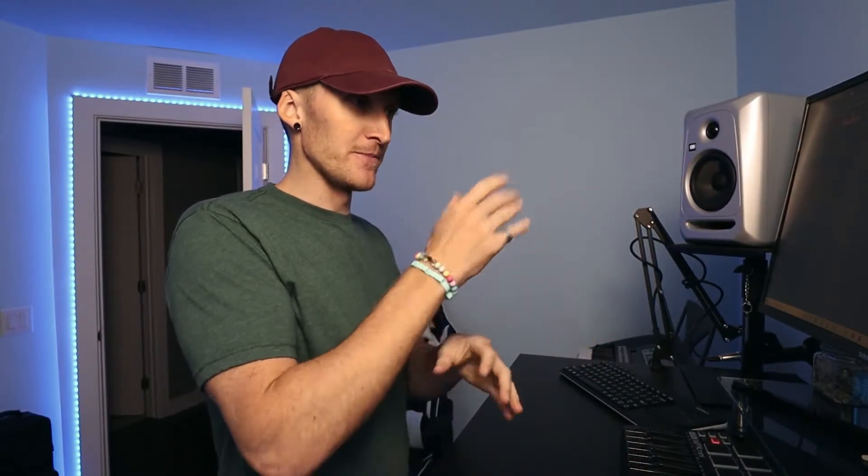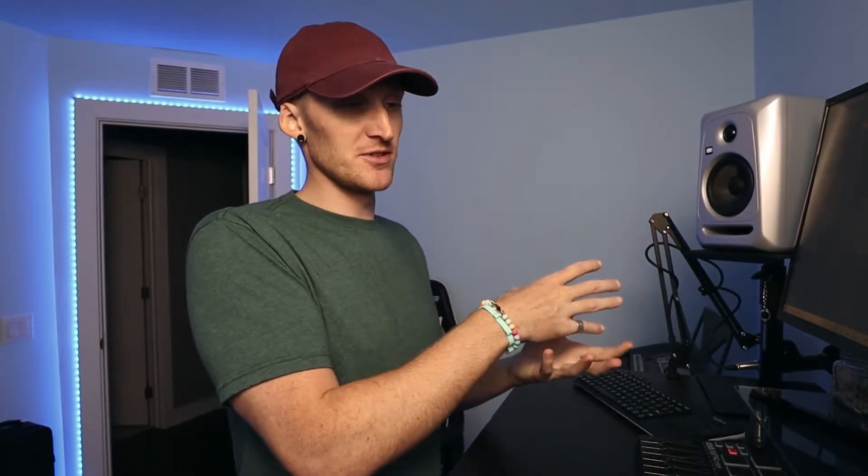I've been getting into virtual beats lately. I've always kind of been into them but didn't really know if it was a style I could produce. I don't know a whole lot about hip-hop because I'm coming from the EDM scene. I think that's why I like virtual beats so much — it has more of an EDM feel but still has the hip-hop drums. Anyway, let's make some virtual beats.